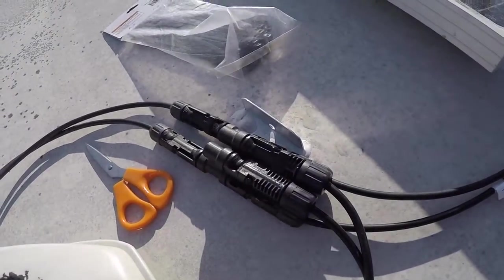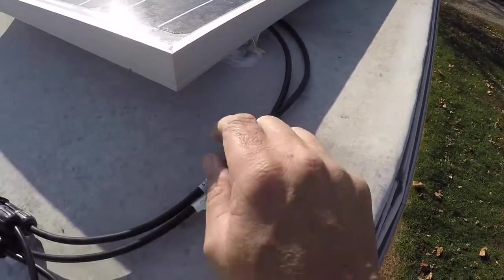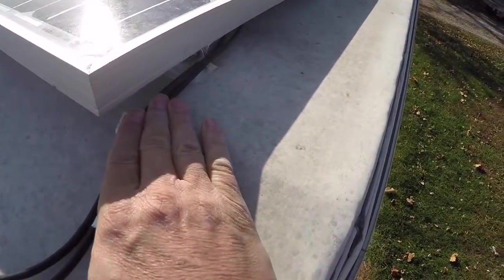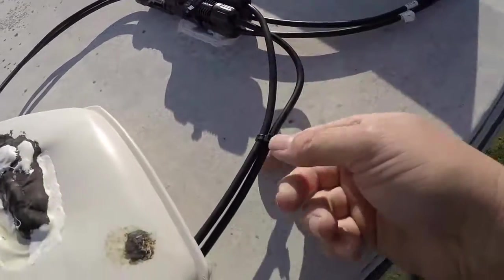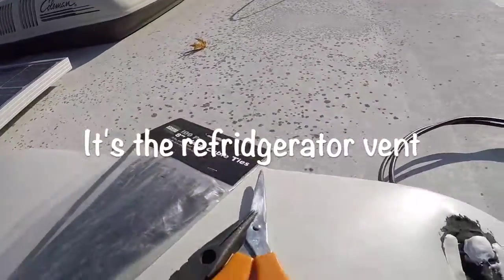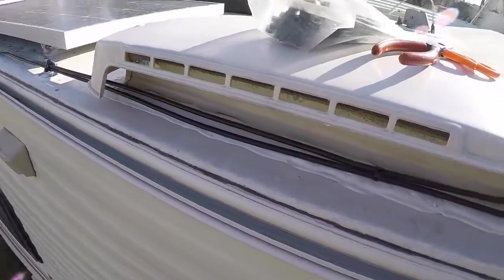Those two are secured — good to go. I've got these wires coming out right here so that if and when I tilt this panel, I just make sure this doesn't come down and smash the wires. They'll be able to tuck right underneath that hinge. I've got a little tie right here that pulls it up underneath the air conditioner vent and runs right back to the other set. The panels are really dirty right now, but they're installed, everything is watertight and sealed, and the wires go down inside. Next thing is going inside to tidy up the solar components.